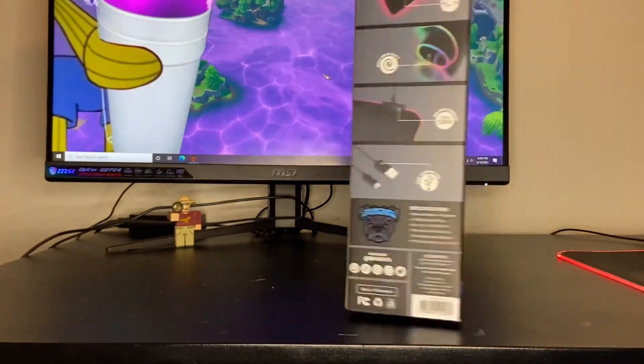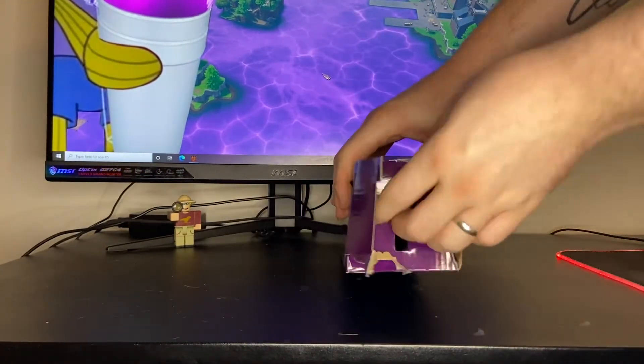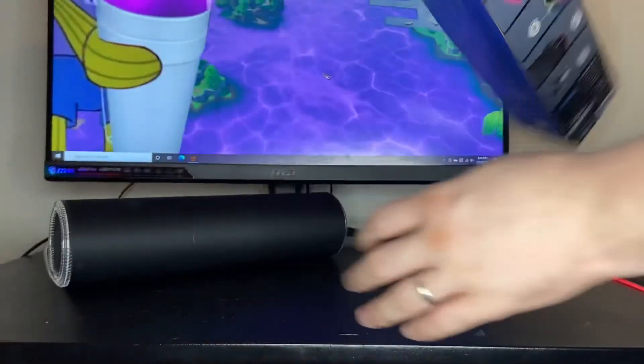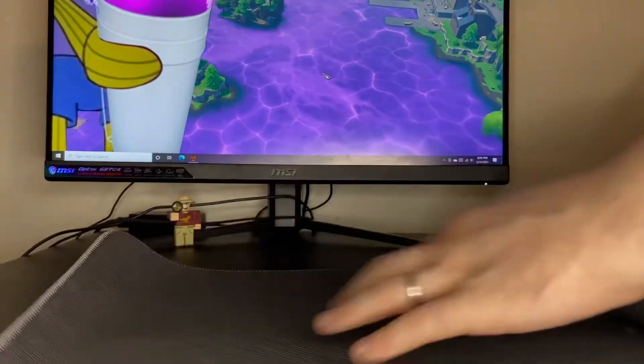Let's just go ahead and crank this open. Holy crap, this is a big mouse pad! Okay, that's what we're working with.